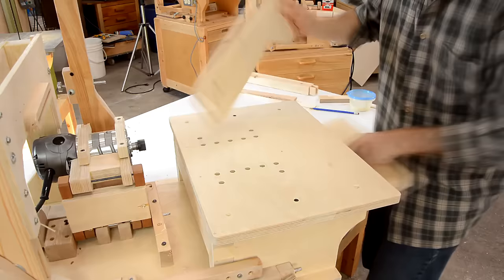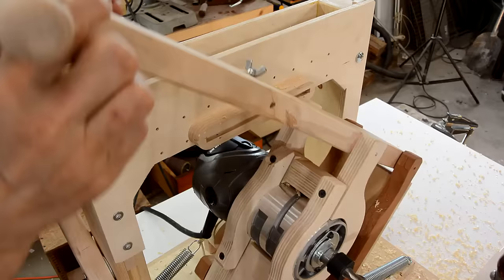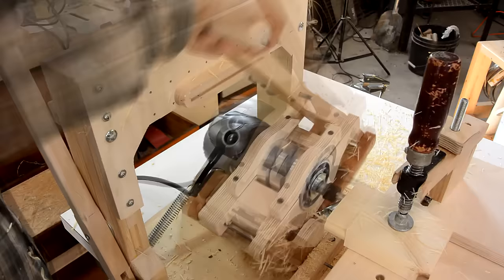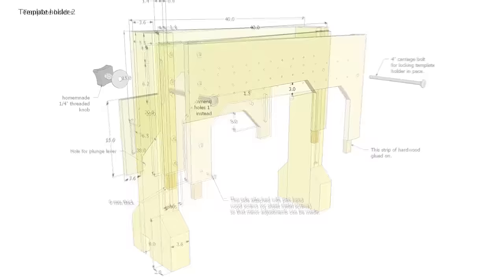I can use that exact same fence for cutting mortises. That completes this Pantorouter build. If you want to build one of these machines, I have a more detailed video series as well as articles on my website, and also a very detailed set of plans for sale, or you could buy a commercial metal version of this machine at hybridpantorouter.com.